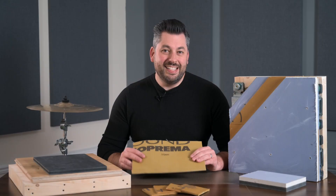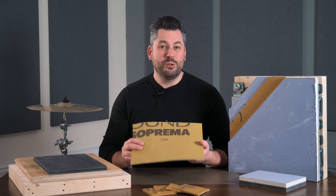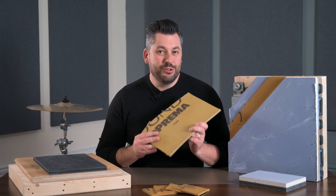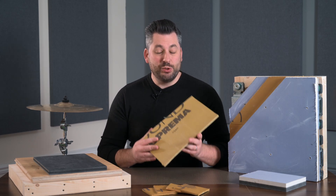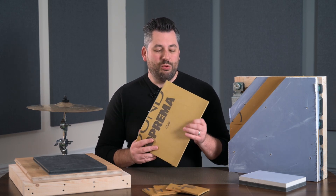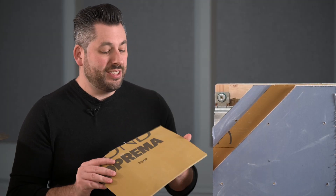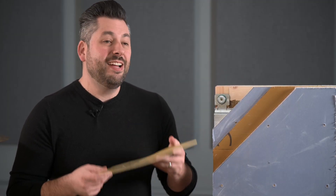TechSound is a very useful and versatile acoustic membrane. It adds a lot of extra mass to a surface or structure to reduce airborne sound, while its unique viscoelastic quality allows it to dampen sound energy and vibration.